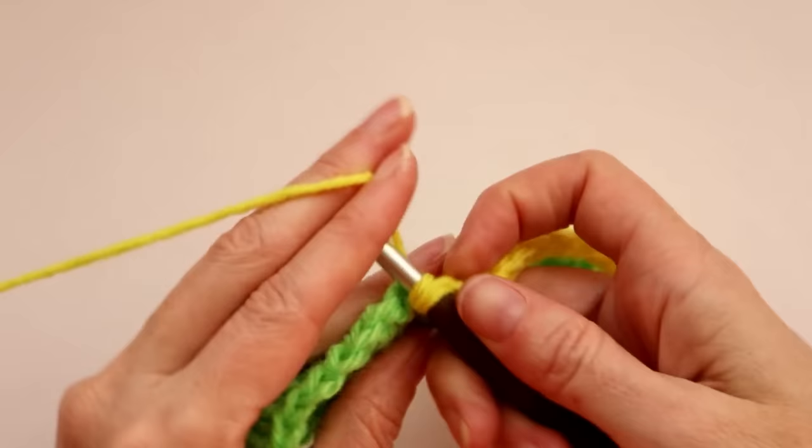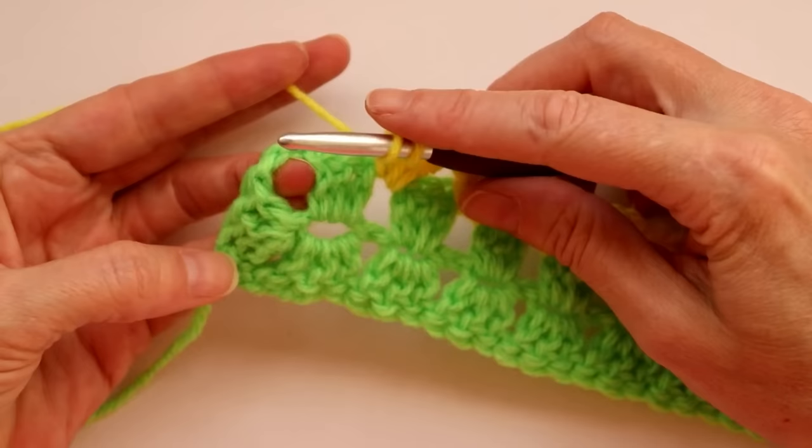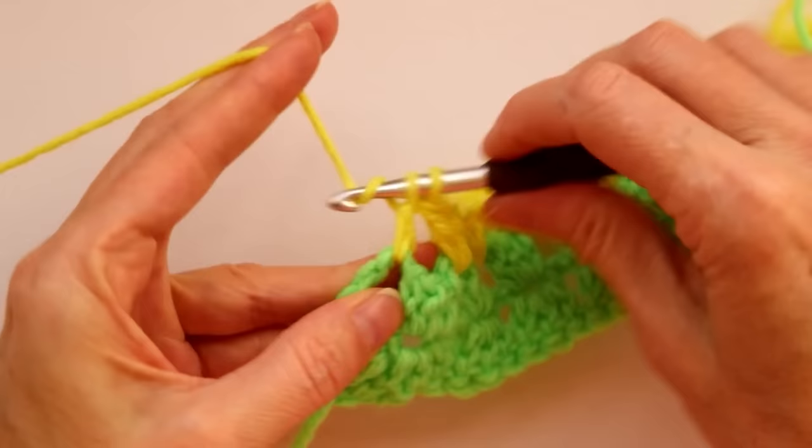Do three double crochets into each space all the way along this side, and I'll meet you at the end of the row. We've reached the end of this side. Now into the corner space we're going to do a corner — corners are three double crochets, chain two, and three double crochets all into the same spot.